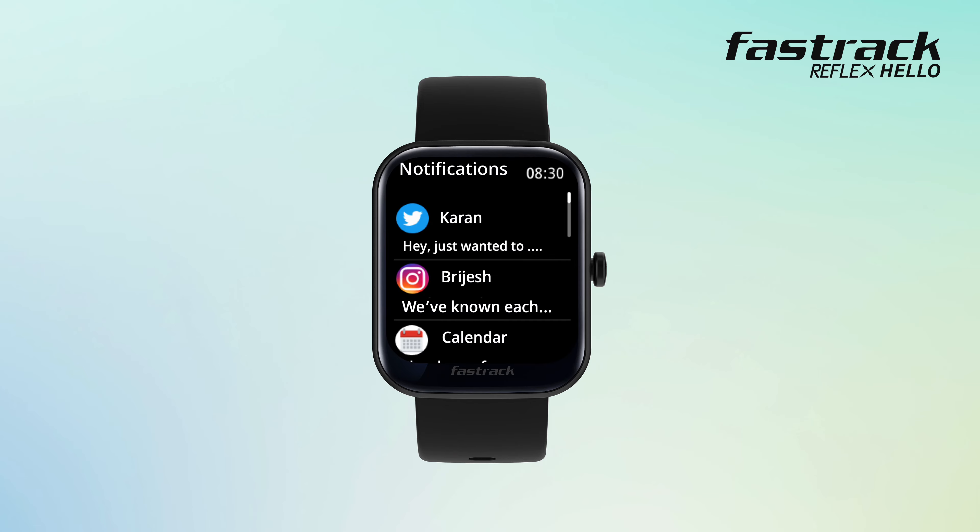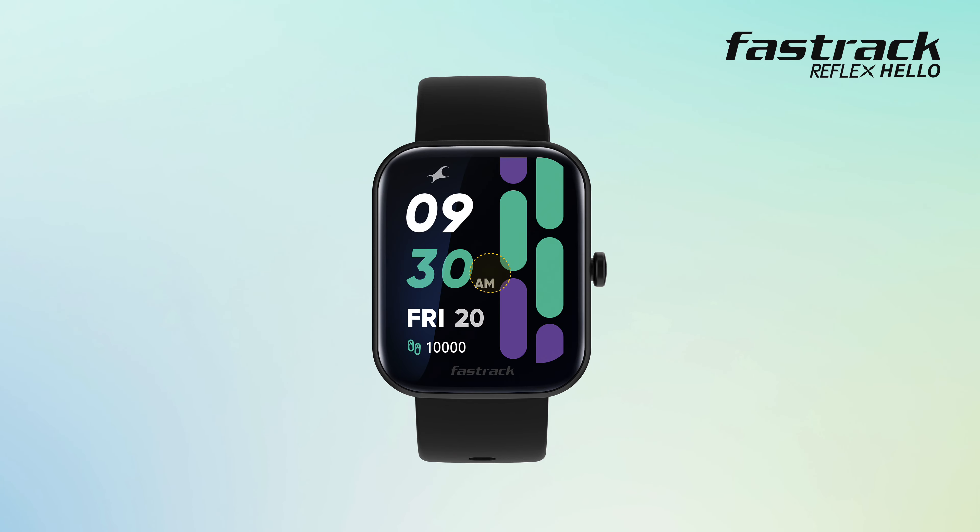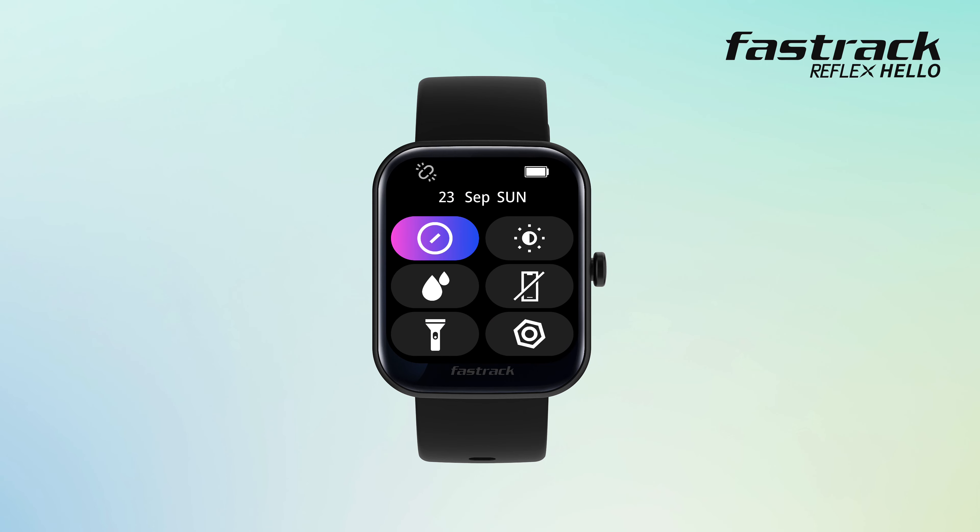Swiping right on the home screen allows you to quickly access the notifications panel. Swiping from the top brings up the quick settings menu. Here you can enable or disable DND, adjust brightness, drain water, turn on or off BT calling, enable flashlight, and access the settings panel.